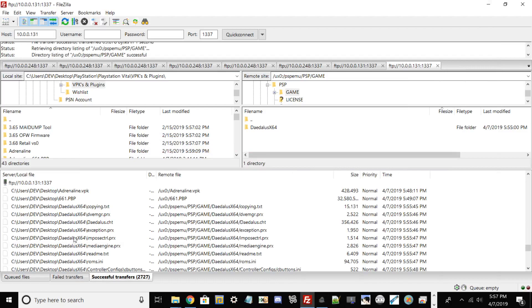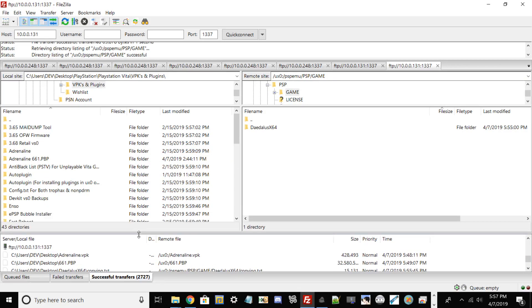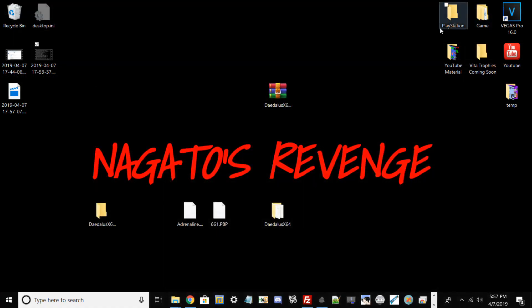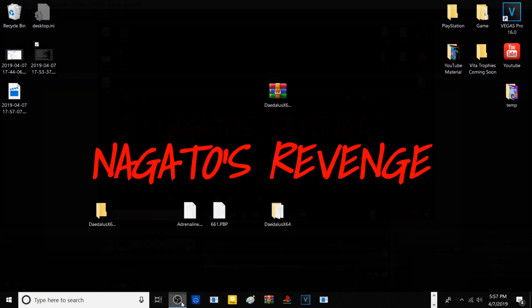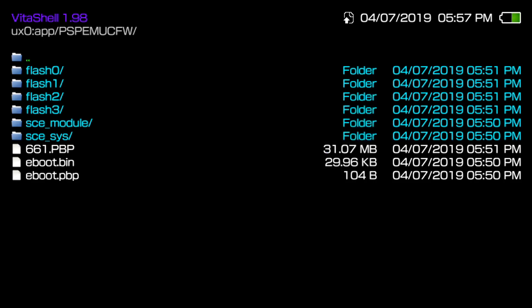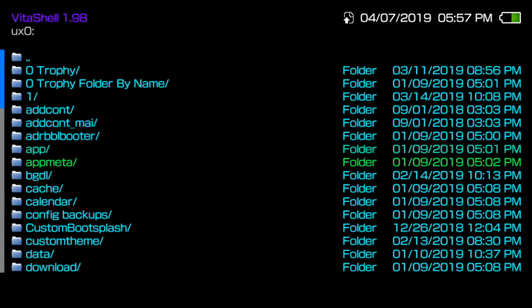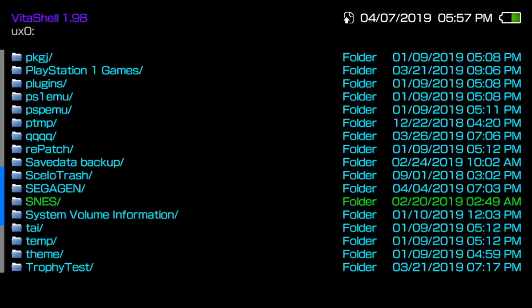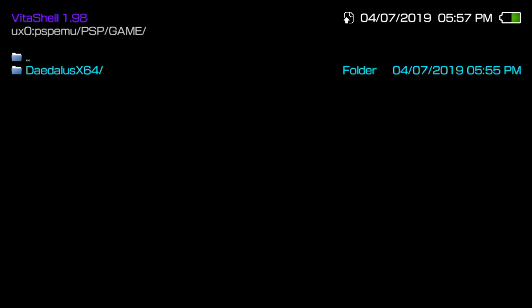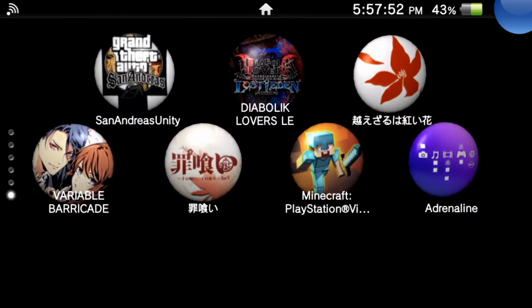Alright guys, my Daedalus X64 folder files have all transferred over. If you're doing this by USB it's probably faster. Once you see all your contents and your folder is done, go back to your PlayStation Vita, exit out the FTP server, and go into VitaShell to verify the files are in there - I always like to do that. Go into PSP, then GAME, then DAEDALUS, and you should see your game dumped in there. Go ahead and back out of VitaShell and now run Adrenaline.